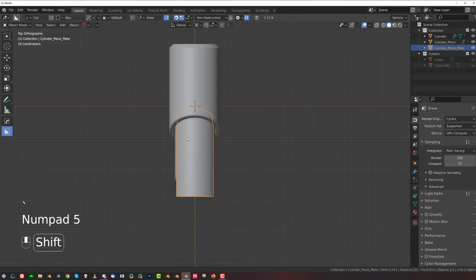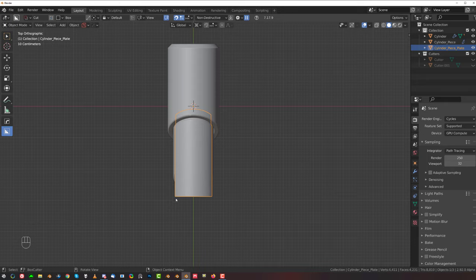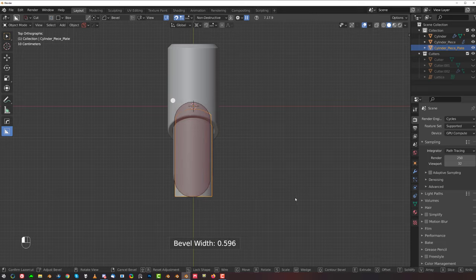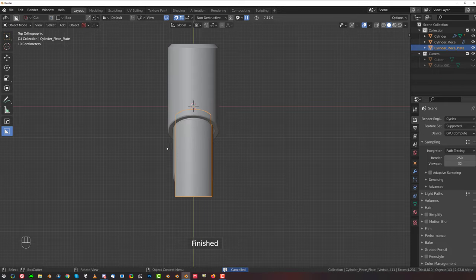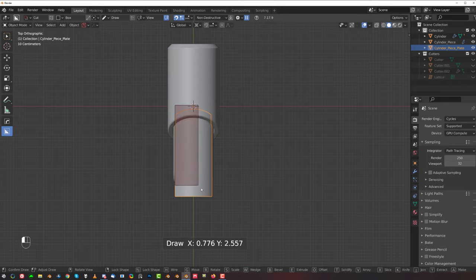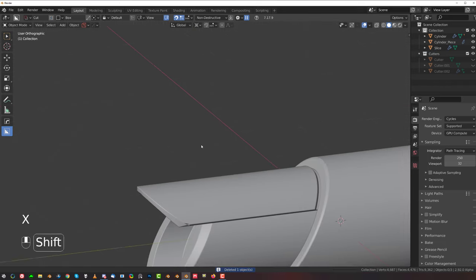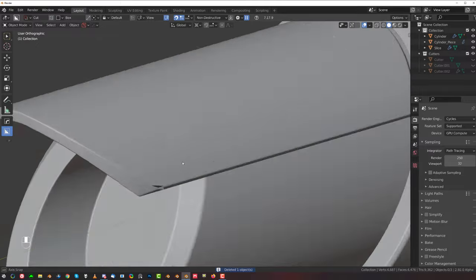Select this top piece and draw a box here. Throw it outside like this and press B for bevel. Move it on Y a little bit here, then switch it to slash and remove these bits. We're gonna get this nice rounded front here.